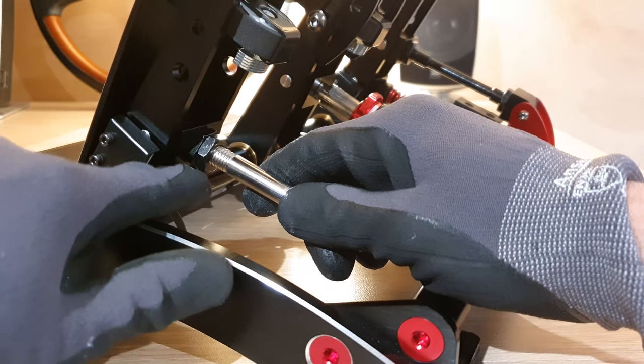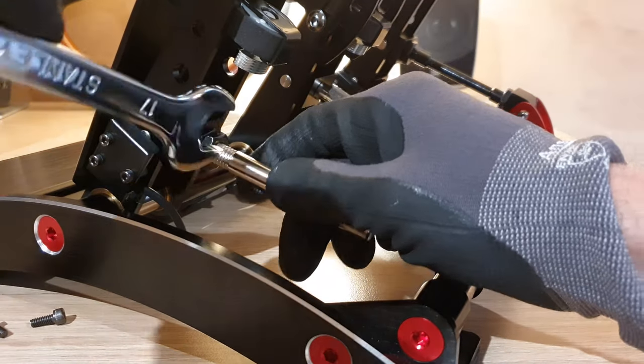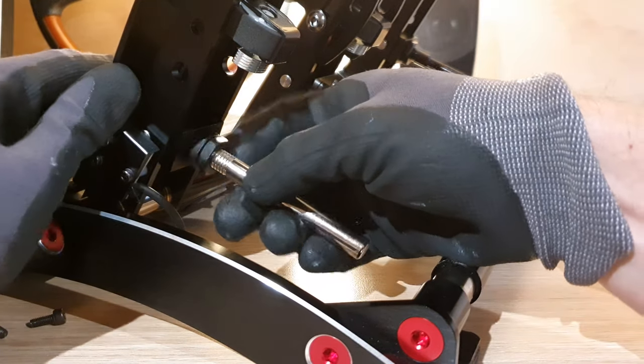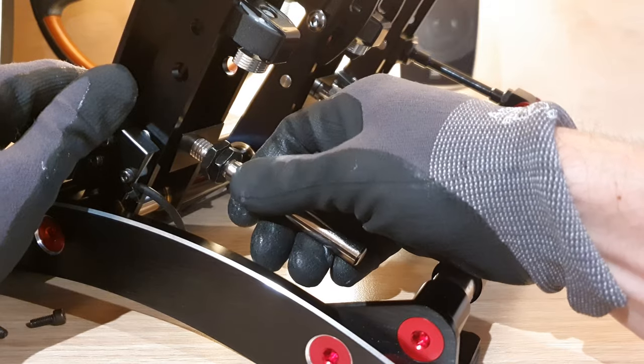Under here are two nuts where this rod connects to the pedal, which we'll need to undo with the spanner. These are not on tight so it won't take much force to undo them, so just a quick loosen off and then you can do the rest with your finger to expose the thread there that you can see.